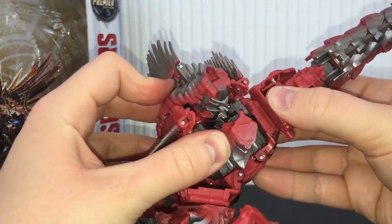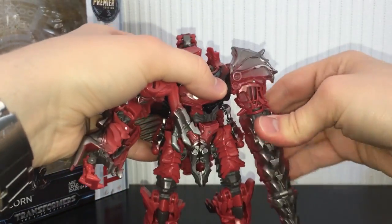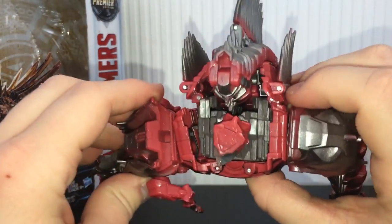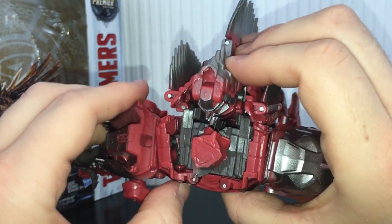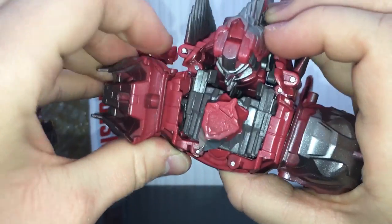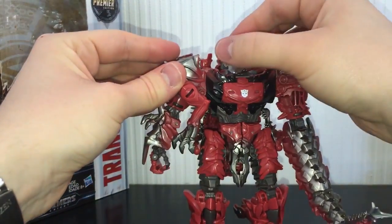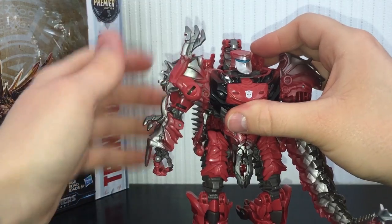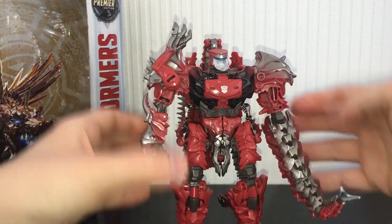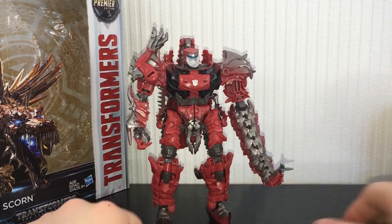It's kind of a pain to do, but once it's in — there's one arm. Rotate the arm down and position it how you want. On the second arm it's basically the same — just make sure that tab is rotated correctly and peg that in the best you can. It's not massively tight but it'll do. Then take the little arms and just rotate them up and they rest on there. And there is Scorn in his badass-looking robot mode.